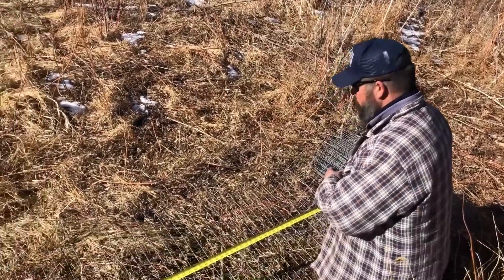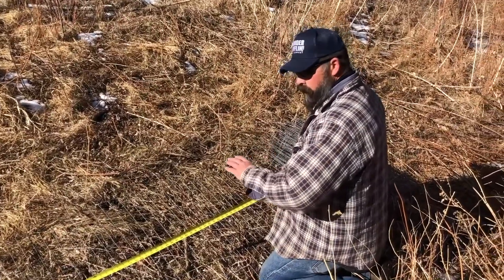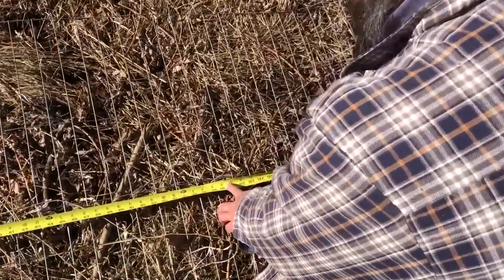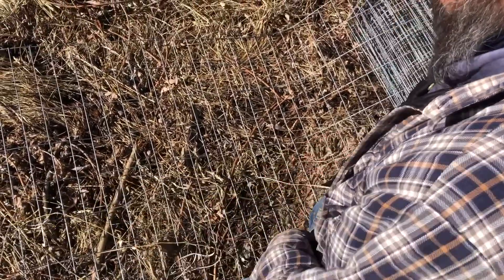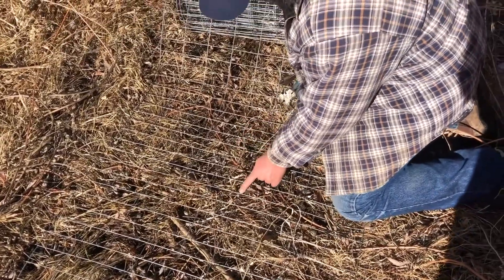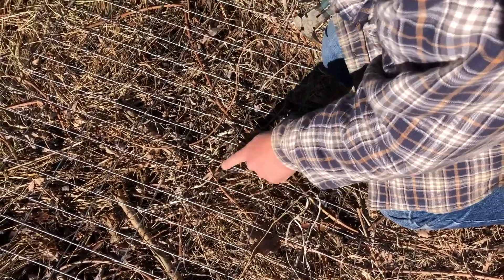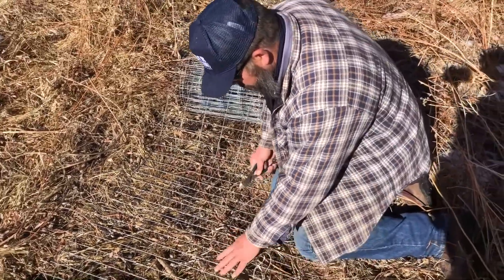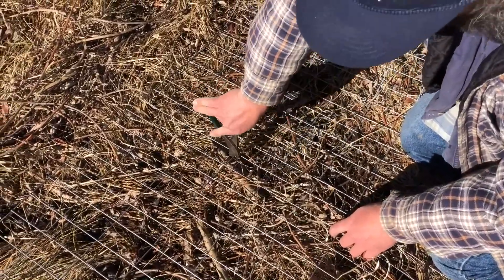We've rolled this wire out — if you roll it out the other way it always wants to curl up and hit you in the face. So we've rolled it out, flattened it down a little bit, and here's our 100 inches right here. We're gonna cut right through this section of the wire. When we cut it, we want to leave this portion of the wire long, cutting against the far side, which gives us something to wrap back around when we connect it with the other side.